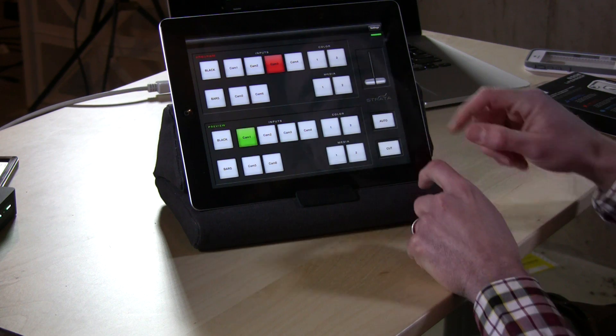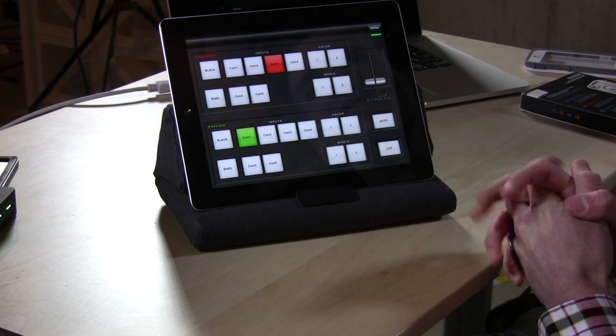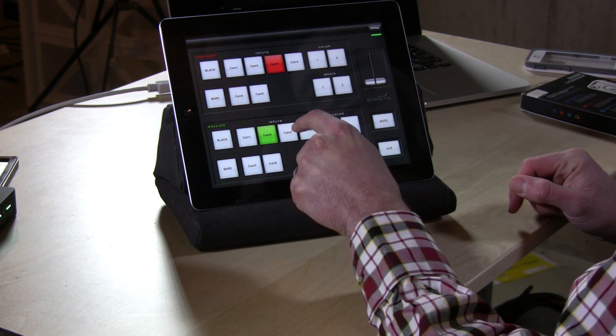I can do a cut here and cut back to my camera. I can also use the slider here and just do a nice slow dissolve if I wanted to. It really functions pretty much like the desktop software does, except you actually get buttons that you can push to control everything.